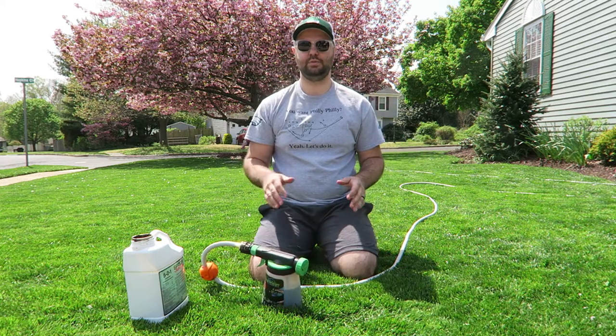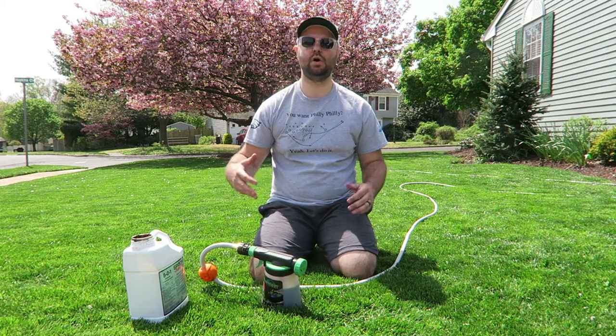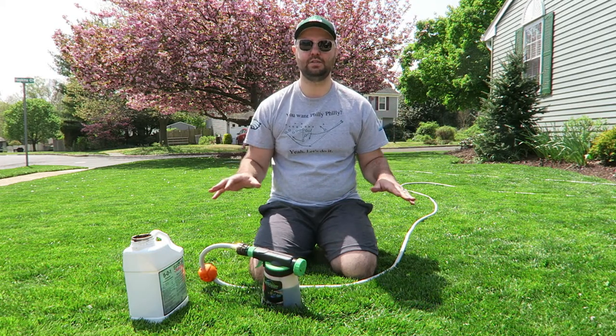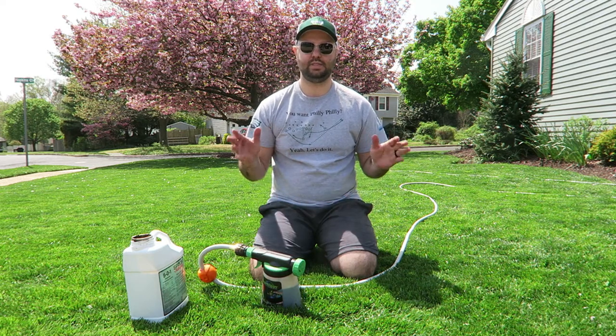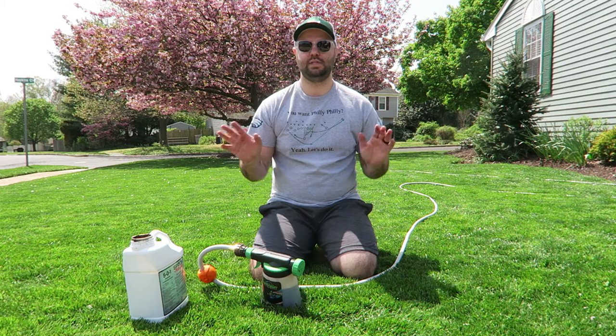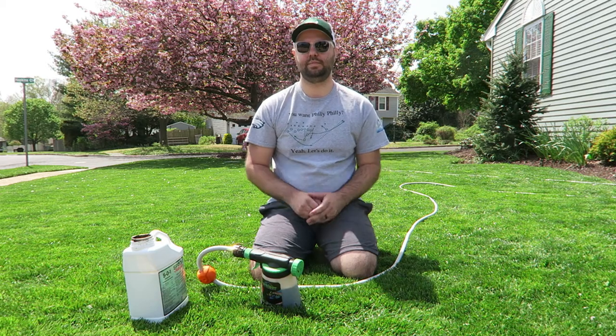When you get done with your application, once you spray it out, if you have rain coming — I know it's going to rain tomorrow — I'm going to let that rain soak it in. If not, just run your sprinklers for anywhere between 10 to 15 minutes for each zone, just so that the application soaks into the ground a little bit better.